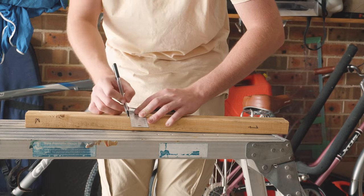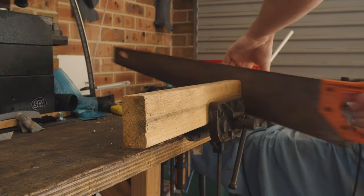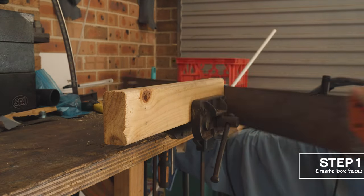Hey guys, it's Future Tom here. I didn't actually have much of a plan making this video, so I thought I'd come back and give you guys some pointers of what I'm actually doing so you don't feel confused. To start off, we're gonna be making two sides for the box thing.